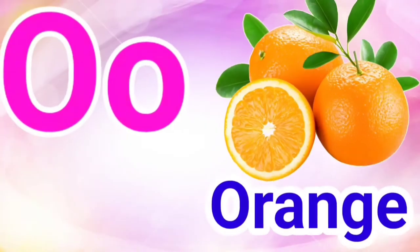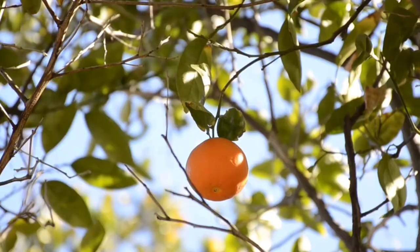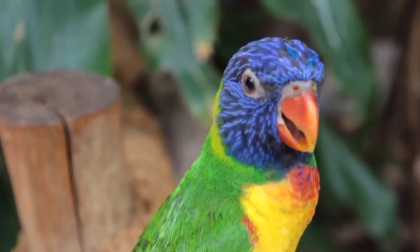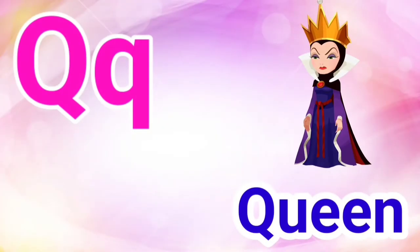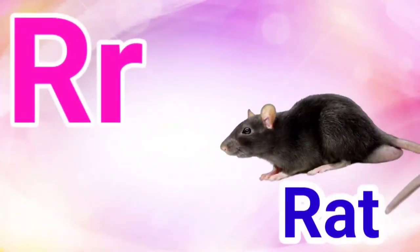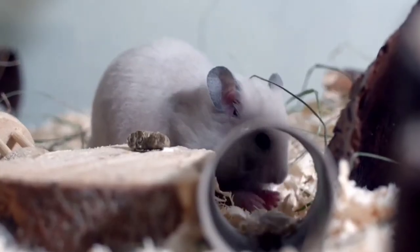N for Nose, O for Orange, P for Parrot, Q for Queen, R for Rat.